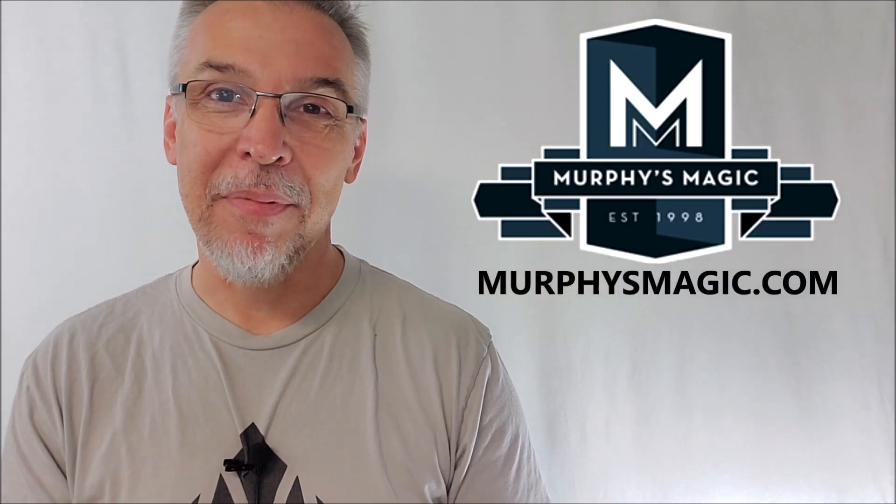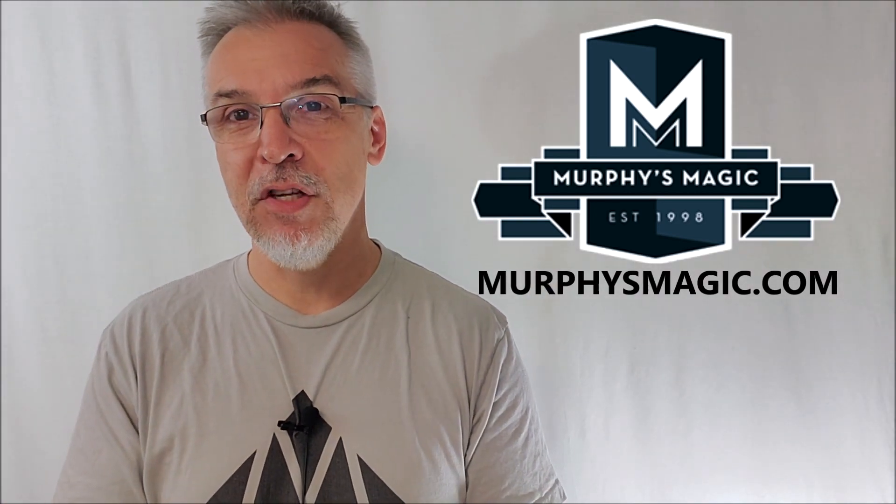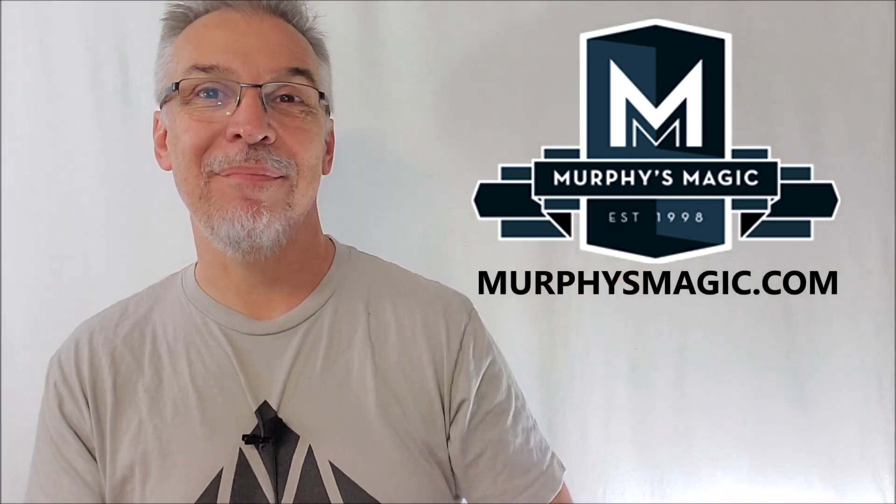That's everything I can say about Capped from Sam Sieracki. I want to thank Murphy's Magic Supplies for allowing me to have this so I could do the review for you. If you look and purchase it for yourself, you can find it from your favorite Murphy's Magic dealer. Thanks guys, I'll see you next time. Bye.